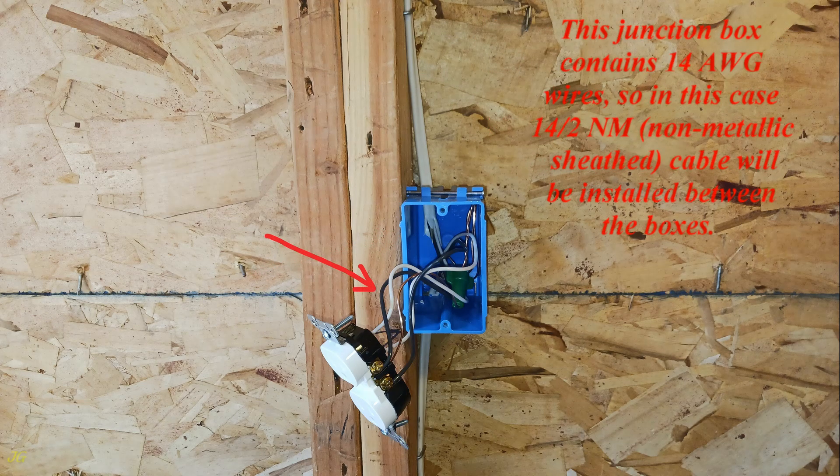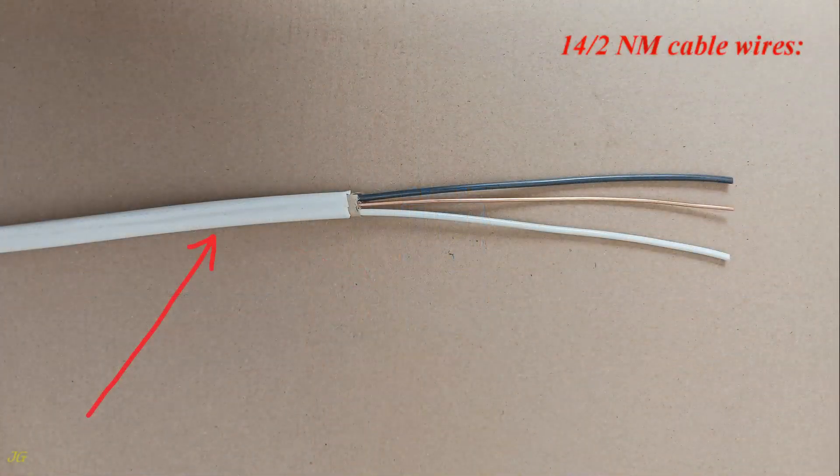This junction box contains 14-gauge wires, so in this case 14-2NM, non-metallic sheathed, cable will be installed between the boxes. 14-2NM cable wires.